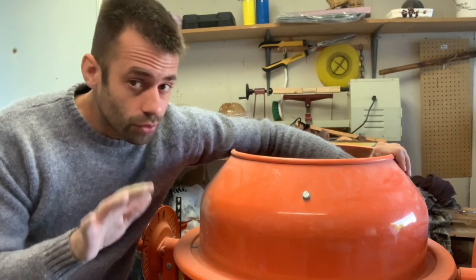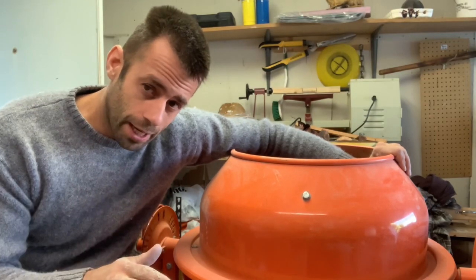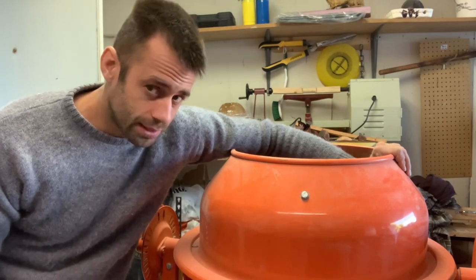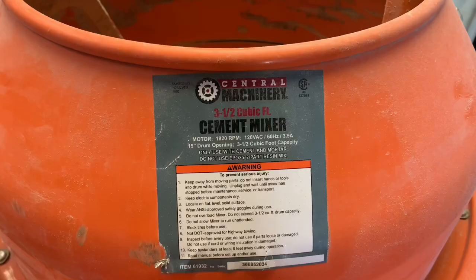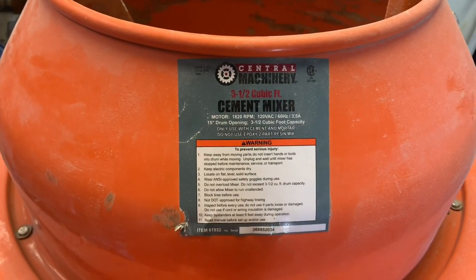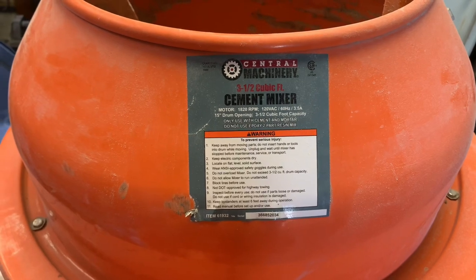Good day everyone. I'm sick of mulling sand by hand, so I'm going to take this old cement mixer and see if I can make a sand mulling machine to do it for me. It's a three and a half cubic foot cement mixer from Harbor Freight — I got it cheap for about 150 bucks. Let's go with it.